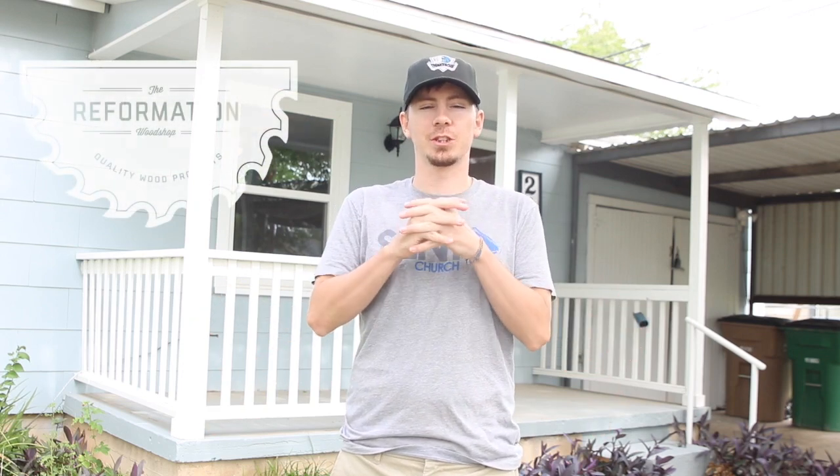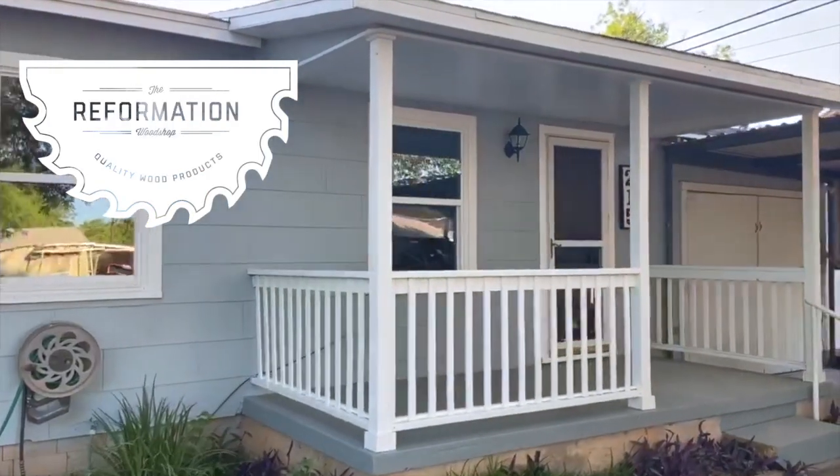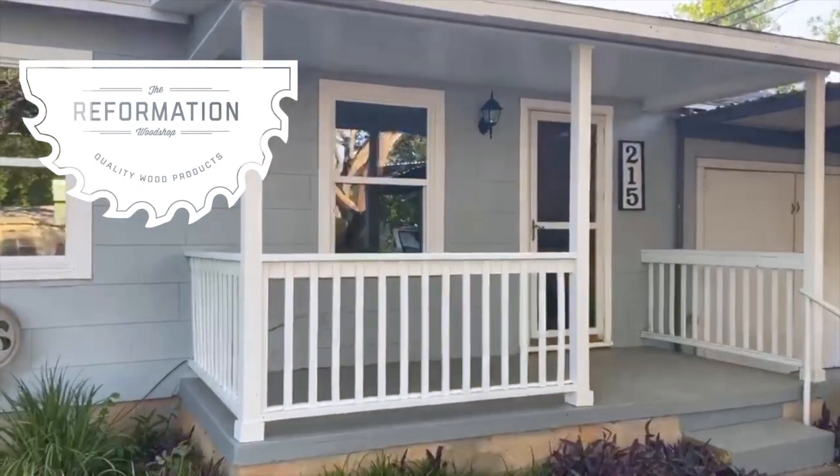Hey guys, Marcus here with the Reformation Woodshop. In this video, I'm going to show you how I turn a run-down old porch into what you see here.